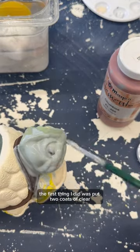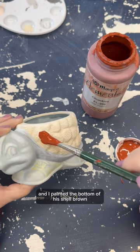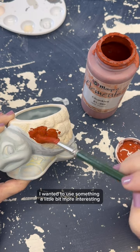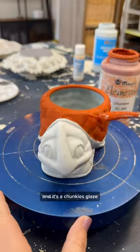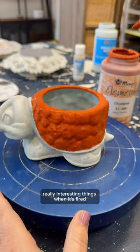The first thing I did was put two coats of clear everywhere but the shell. This is the Sturgil that I mixed a custom green for and I painted the bottom of his shell brown. For the textured part of his shell I wanted to use something a little bit more interesting, and I'm using this glaze called Jade Pebble which is made by Mako. It's a Chunkies glaze, which means it has all of these little chunks in it that are going to do really interesting things when it's fired.